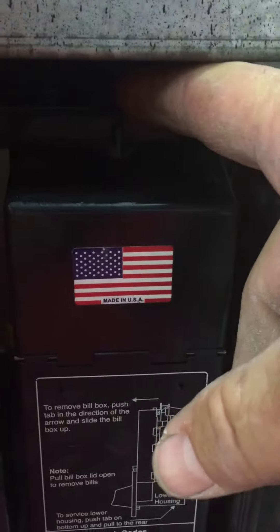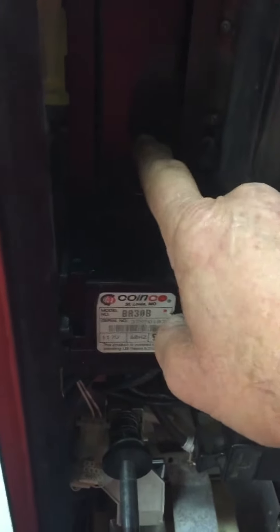Look right up here — there's a tab. You push that tab back and this box lifts off. If there's a bill stuck, you'll see part of it sticking up right here; it'll just be halfway in.